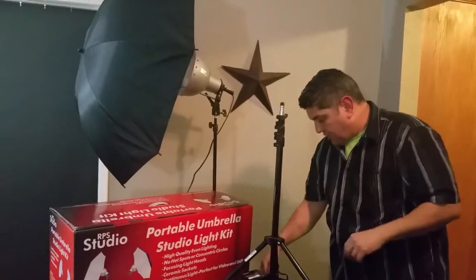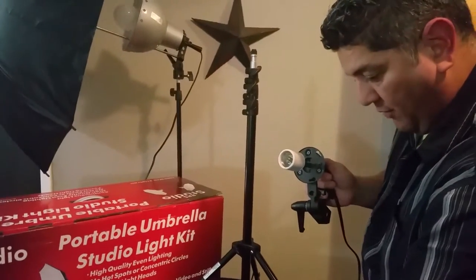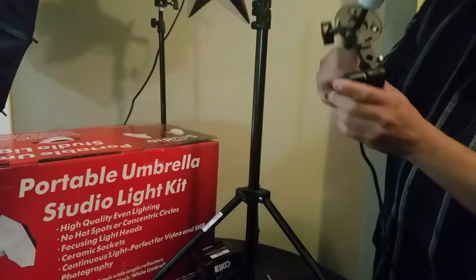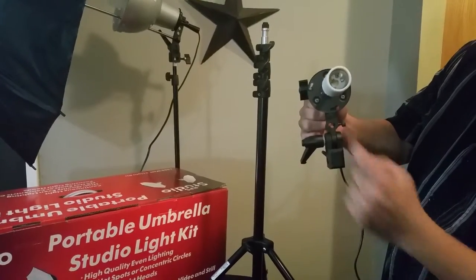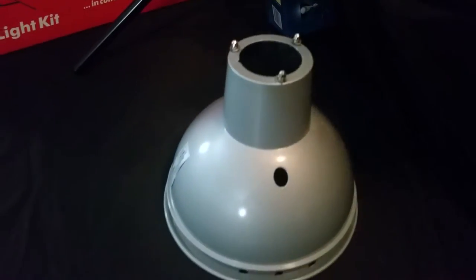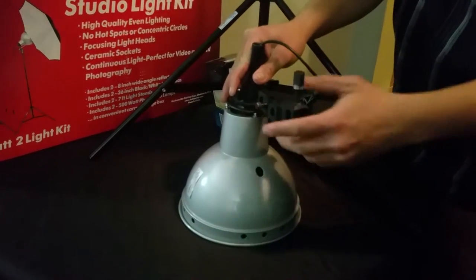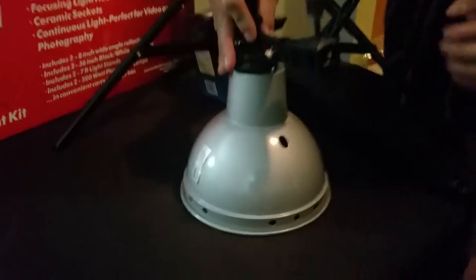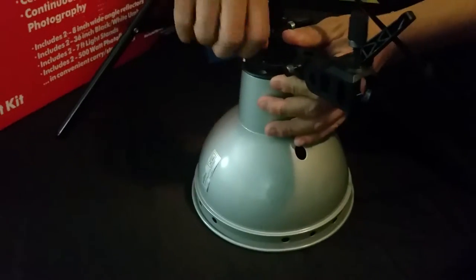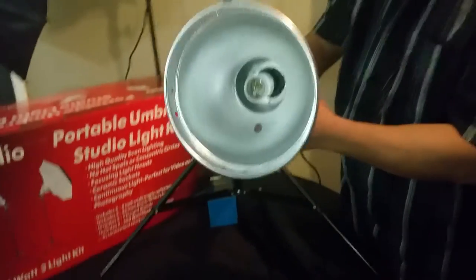The socket assembly has three sections with holes, and the reflector has three corresponding pins — these pins line up with those holes. Importantly, as you look at the shaft, there's another hole in the middle that needs to line up with the one on the reflector, so that you can mount your umbrella. Put the pins into the holes, then simply twist to lock. Then tighten the small screw so it can't loosen.